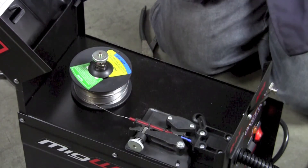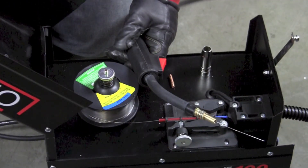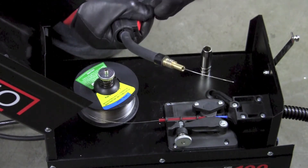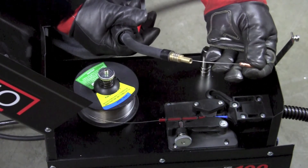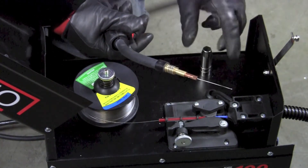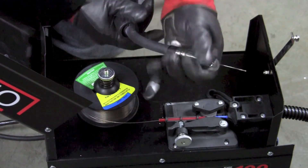Now I can go ahead and squeeze the trigger and feed the wire into the gun. Now that the wire is through the gun, there are just a couple of things left before we're ready to start welding. I need to install the contact tip — the piece that actually places electricity on the wire as it passes through. Then I install the cup or shielding cup around the tip to protect it.